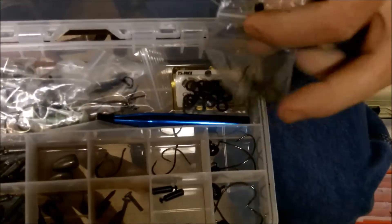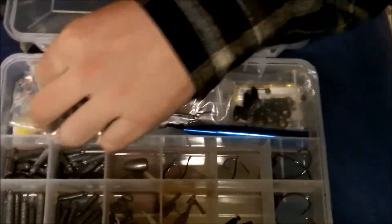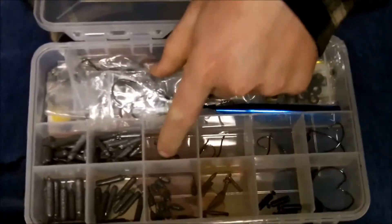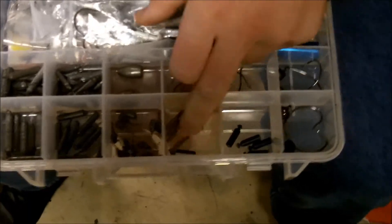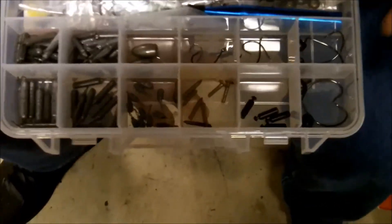Next I have my tungsten bullet weights — I'm transferring all to tungsten. I keep everything in ziplock bags. I've got anything from quarter ounce, three-eighths, three-sixteenths, and one ounce. I always keep a few drop shot hooks in here — I've got a couple small ones — and then I've got nail weights. More of a finesse box for me. I always keep a couple rattles on hand, and these are some hard heads.